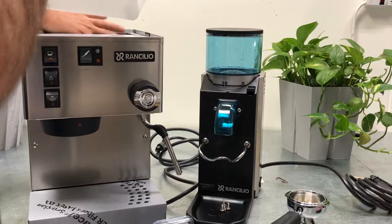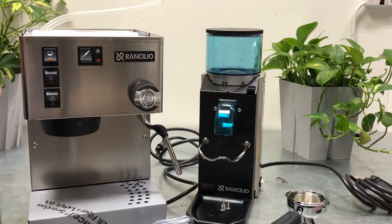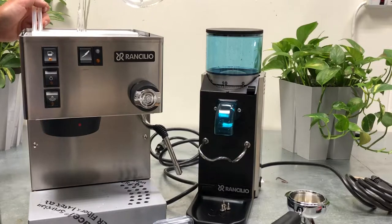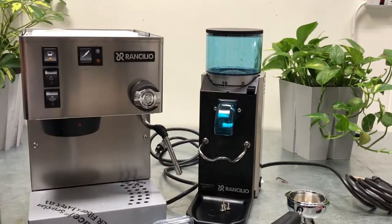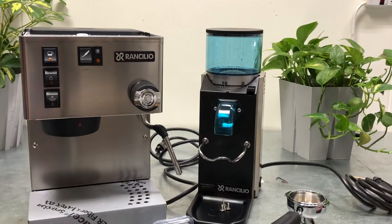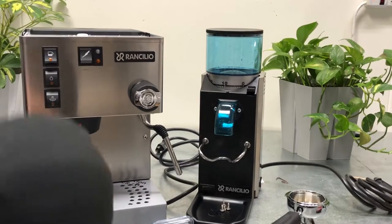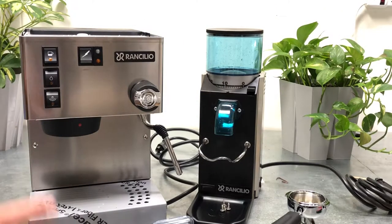I'm going to fill it with water. Now it's going to start pumping immediately to fill the boiler because the boiler is empty. Then I'm going to flush it a little bit to get any debris from manufacturing — this is brand new, never been used. I'm going to run it through the system and make sure everything is working. The gasket looks good. I'm going to test it with a blank basket and fire it up in a sec. We'll do the grinder next.